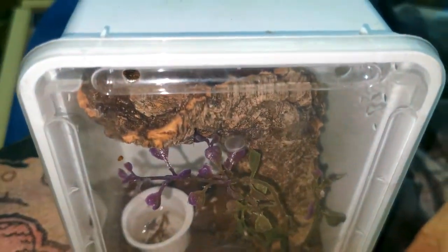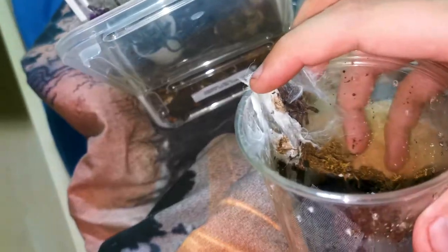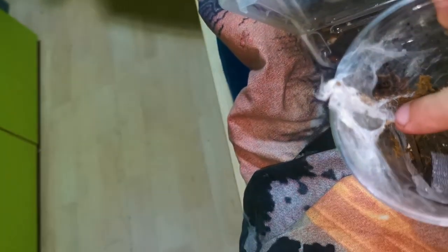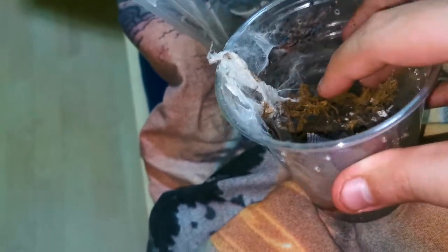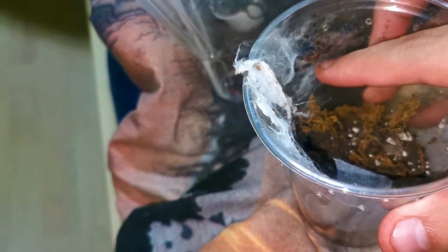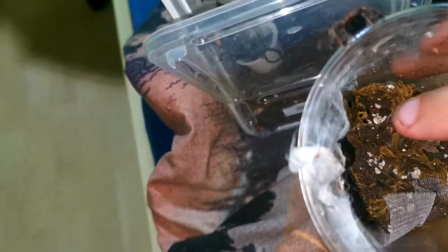I move them from the cups I use for arboreals into a Braplast 1.3-liter box. I don't know the exact dimensions — it's the smaller one, maybe 7.5 cm thick and about 15 cm in length. The bigger debate about box dimensions aside, I can confirm these are the smaller boxes I use for caribanas, and the bigger versions — about 20 by 20 by 7.5 cm — are for the Psalmopeus.